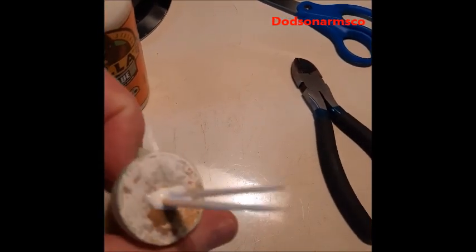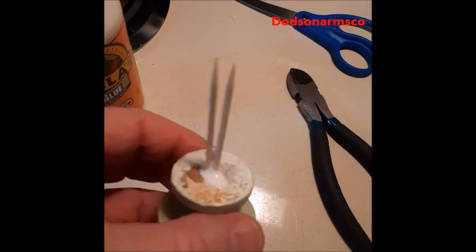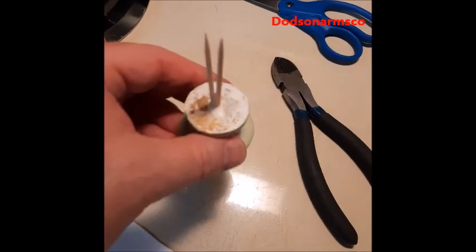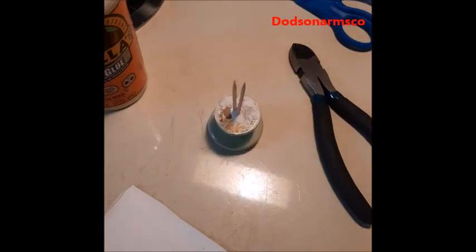We'll let that set up overnight. Then we'll cut the toothpicks off, sand it down, and we'll be ready to thread the screw into it. So that's how we fill screw holes that are wallowed out.